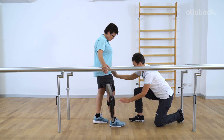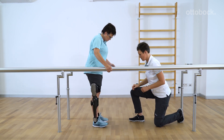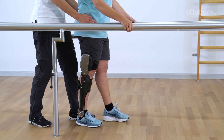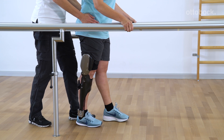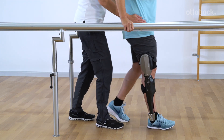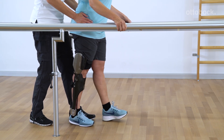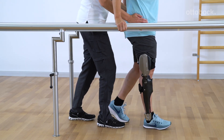Once the patient has gained sufficient confidence to put weight on the leg with the orthosis during knee flexion, the first steps can be practiced. The therapist makes sure that the stride length is consistent, the gait width is appropriate, and that circumduction and lifting of the hip are avoided.